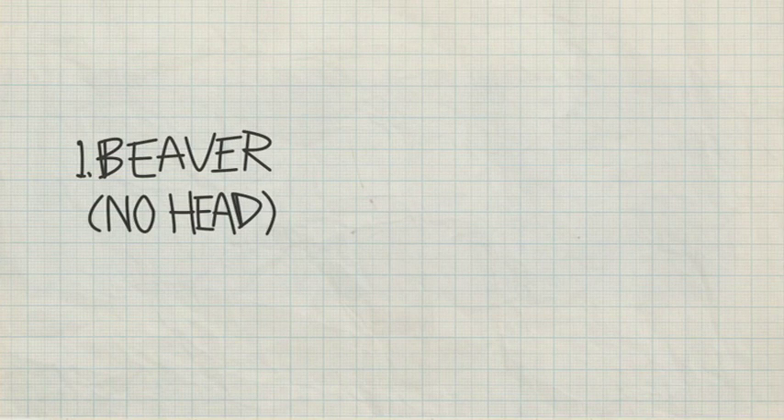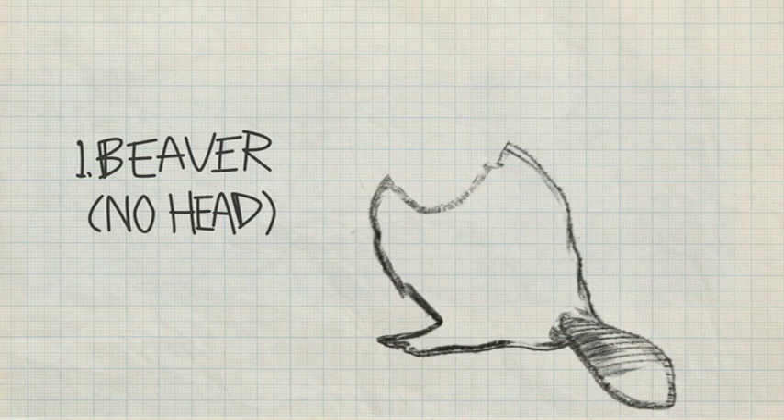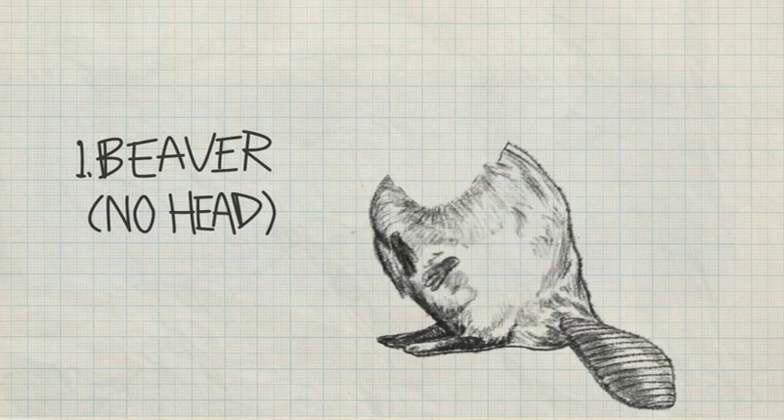All right, let's get started. Grab yourself a pencil and paper. I'm using some graph paper to help with proportions. Step one: let's draw a beaver — just don't put a head on. I used Bing to pull up some reference images to make a little furry fella. There we go. Easy as pie.